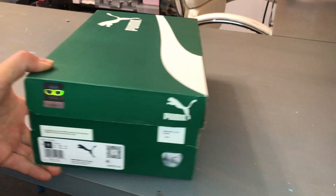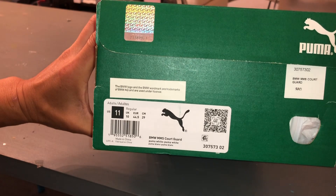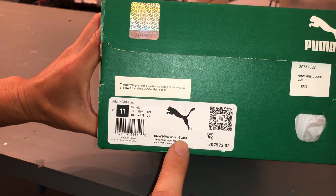Hi everyone, welcome back to DIY with Dewey. Today we have new shoes to review. These are the BMW MMS Court Guard.